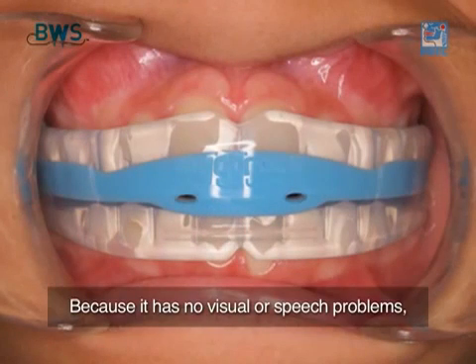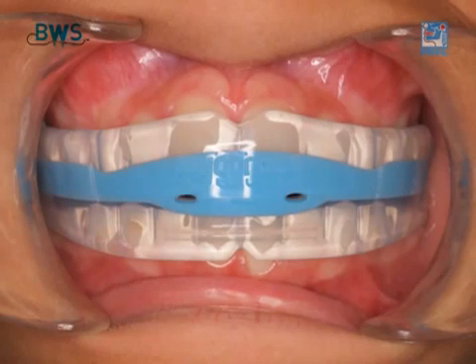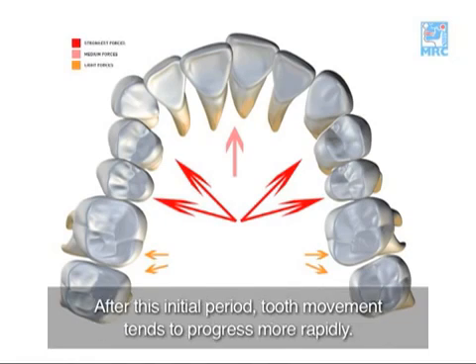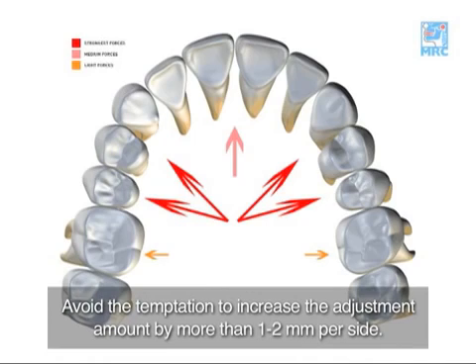Because it has no visual or speech problems, patient acceptance of this appliance is generally good. You will notice for the first few weeks of treatment there isn't a lot of movement. After this initial period, tooth movement tends to progress more rapidly. Avoid the temptation to increase the adjustment amount by more than 1 to 2mm per side.